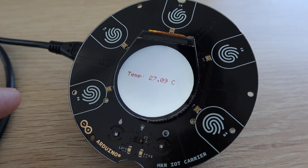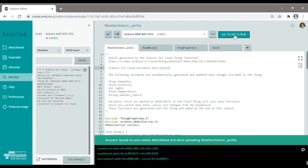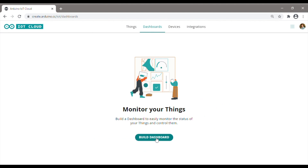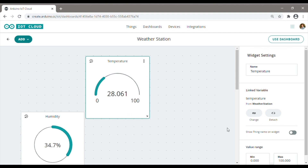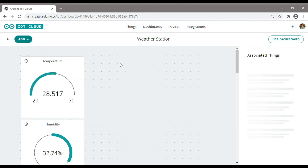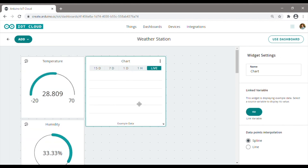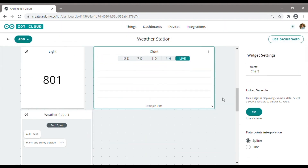Now that we know that the board is connected to the cloud and should be posting data, we can create a dashboard to view the data over the internet. In the dashboard creator we can create and arrange a number of displays, charts and buttons to view and interact with our Arduino. We're going to start by adding a readout for each of our variables. Instead of just being able to see the current values, it would be nice to see the historic data as well, so we're going to add a chart for each variable too. Adding a chart allows you to see the data for the past hour, day, 7 days and 15 days, all plotted onto a line graph.